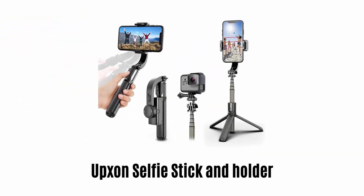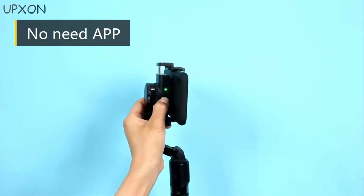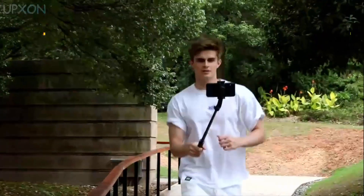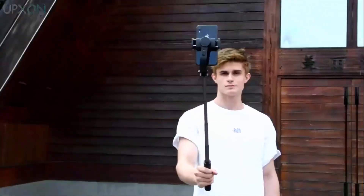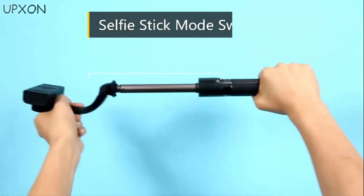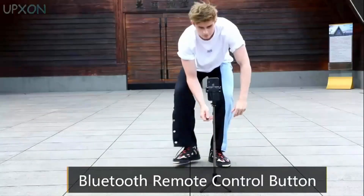Number 3: Upson Selfie Stick and Holder. It comes with a foldable design that is very easy to use, as there is no need for app connection. It has anti-shake stabilization technology, making shooting easy at every place and situation. It features 360-degree rotation to capture in portrait, landscape and all other angles. It has a selfie stick mode switch button and the length of this telescopic rod is 560 millimeters. It can also be converted into a stable tripod that allows you to use its Bluetooth remote control button.